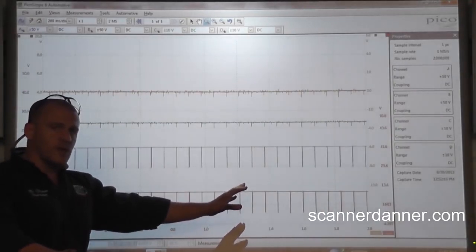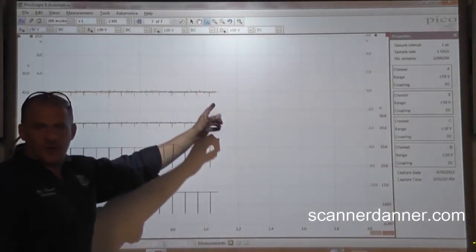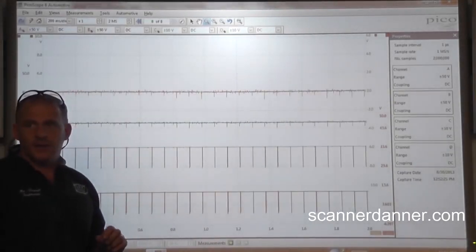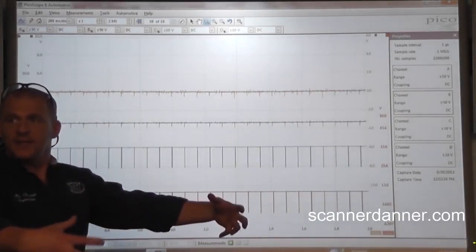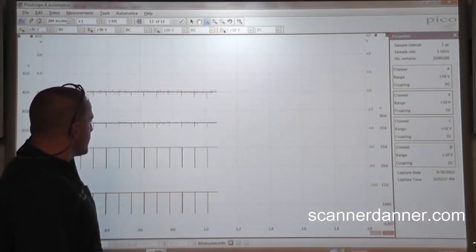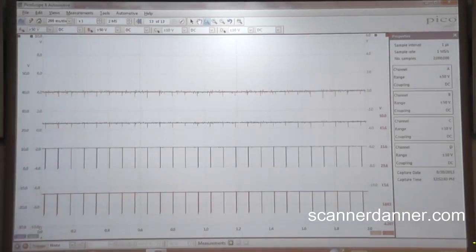What we think initially is that those spikes are because of the coil firings, not the result of the coils firing. When you're turning coils on and off, large magnetic fields collapse — lots of noise occurring in that engine compartment. I believe that is an effect, not a cause. So let's see what this looks like cranking now.